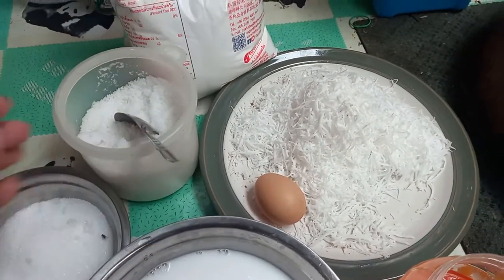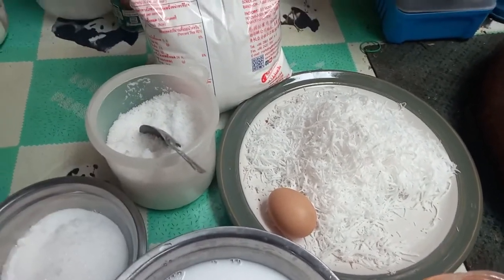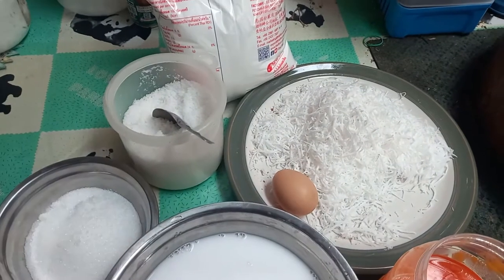Hello everyone, my name is Nong. Today I am going to take a look.